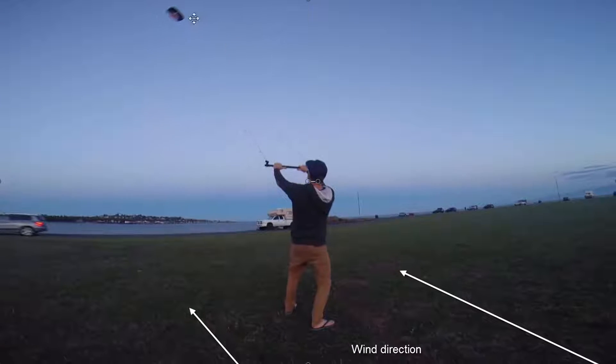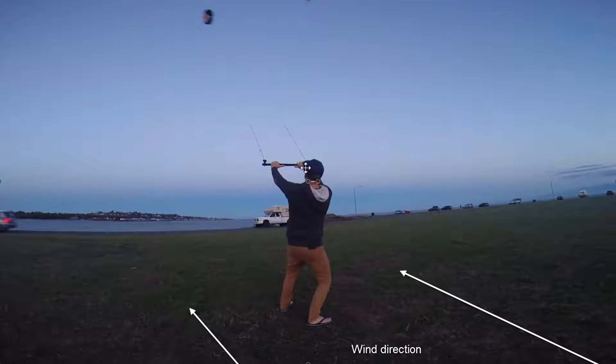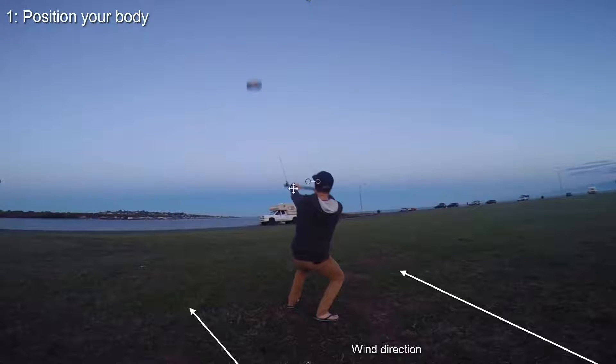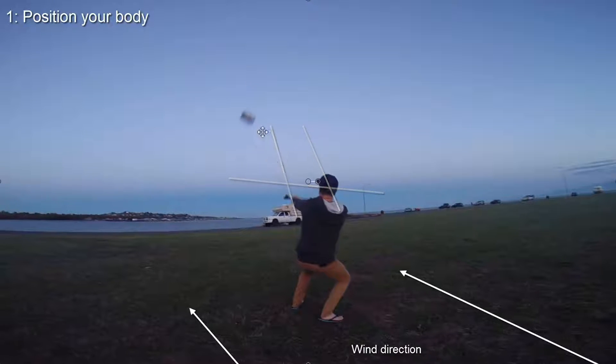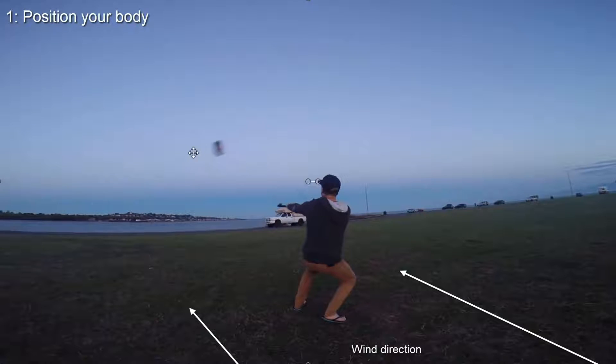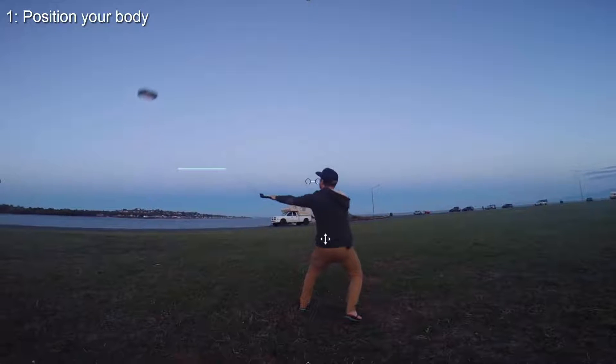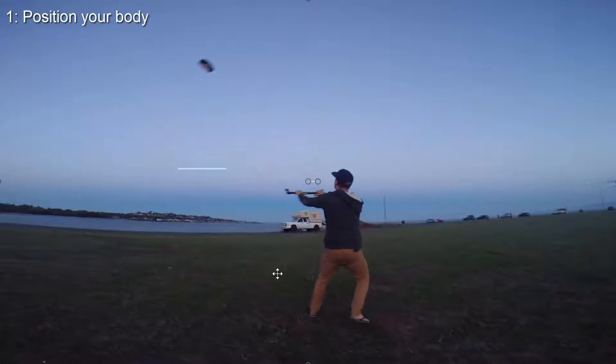You can see as it starts to come back down, we pull on this bar and we prepare ourselves like this. You can see I'm crouching down, getting ready for the power that's about to be delivered. You can see the angle of the bar here — I haven't really cranked it, I've only sort of steered it into a loop, and so as it starts to swoop quite low in the wind window, it really does pull me forward, and you can see that I go a little bit off balance there.